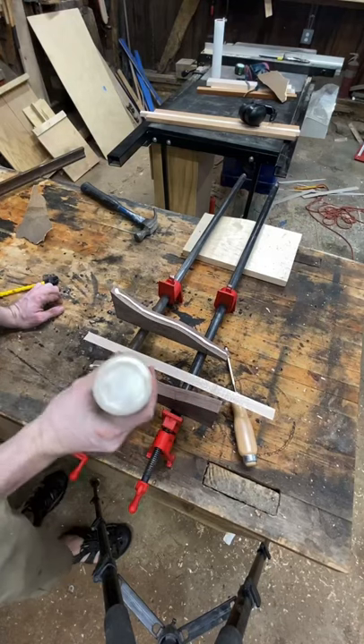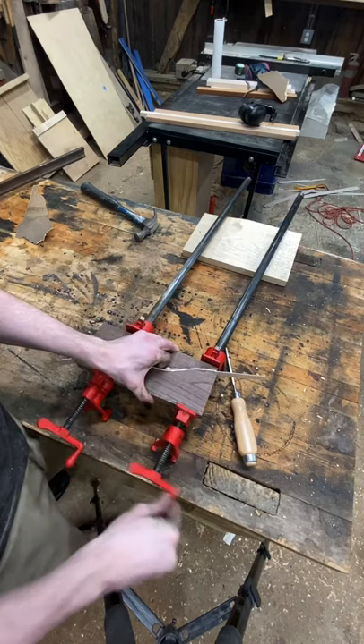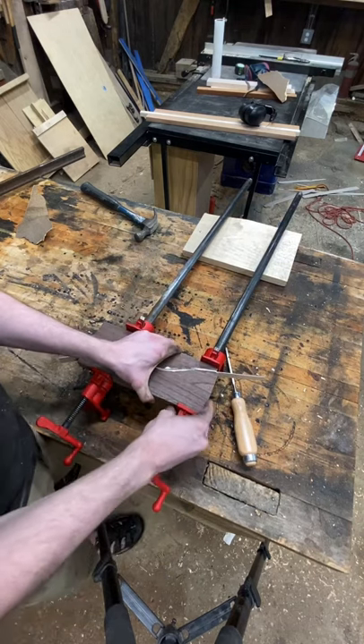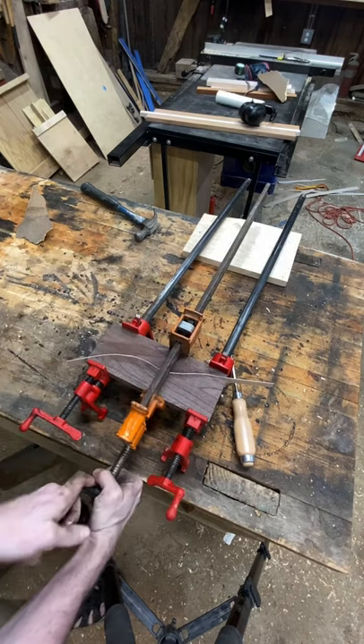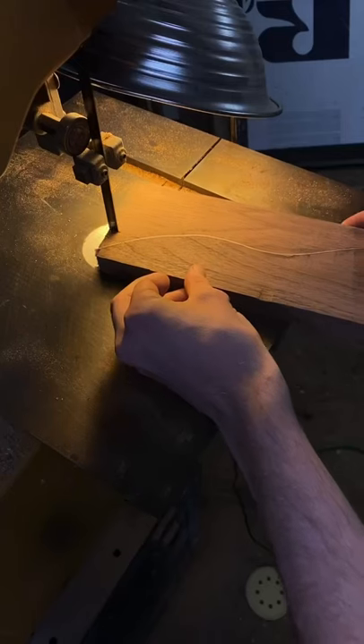Hey fuckheads, we gotta jump in right away because my camera ate the first video I was supposed to be showing you, which was me cutting a squiggly line through this walnut and putting this little inlay inside of it. Is it still an inlay? I don't know. Anyway, I'm clamping the shit out of it and you're gonna see the squiggly thing again in a second because I'm gonna be doing it again. What a great start to this video, right?